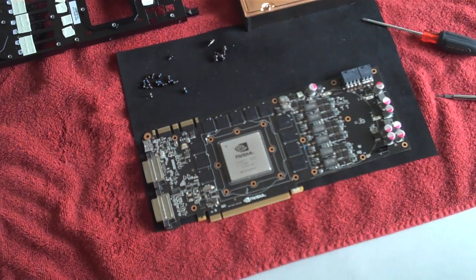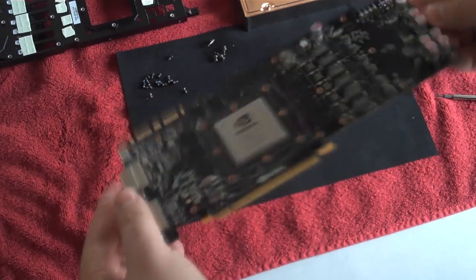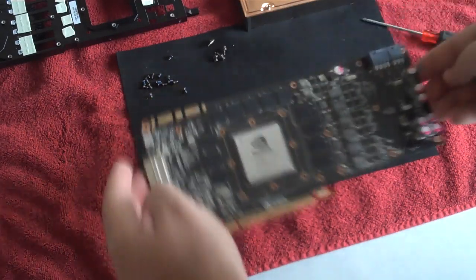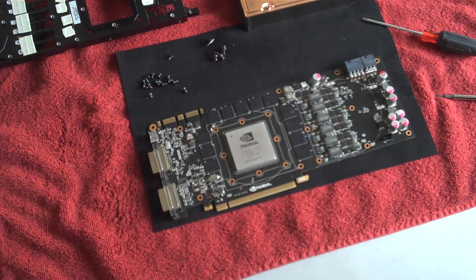I need to get my cleaner out — sorry I didn't pull that out ahead of time. But there you go, that's a stripped-down GTX 580. Pretty simplistic. Stay tuned for our next video, which will show you how to install the coolant's water block.